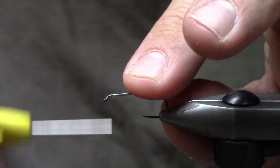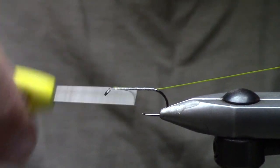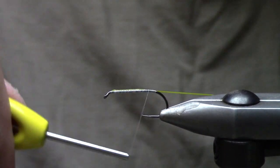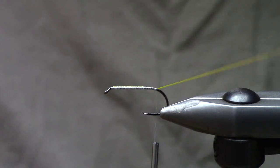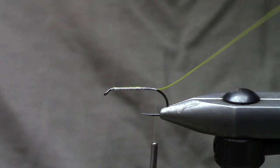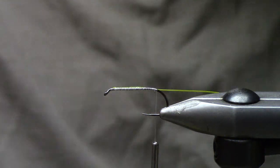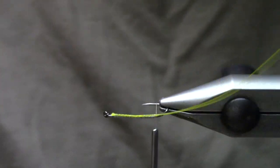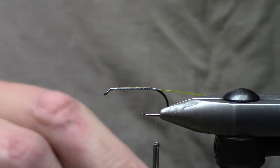made by Sunline. I was using it because it's UV reactive for high-stick nymphing as part of a leader system about five or six years ago. Since it's been sitting so long I don't really trust it anymore — this happens to be 10-pound but it glows like crazy. I secure it along the shank of the hook, putting it down the side so I get a wider body versus a taller body.